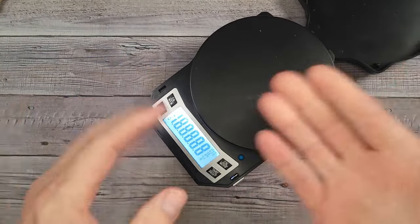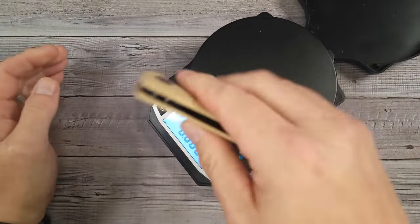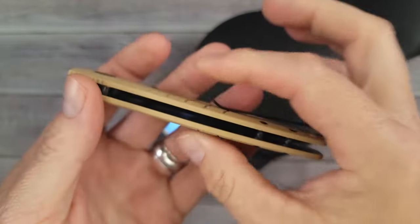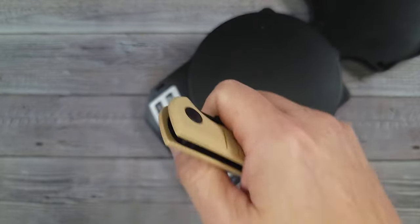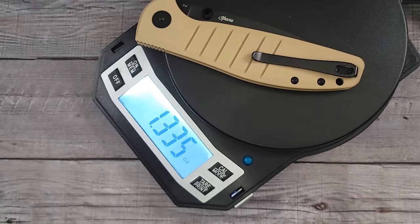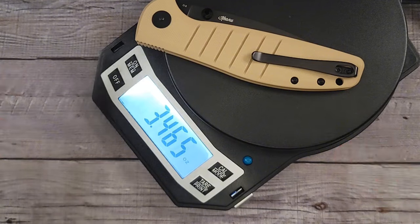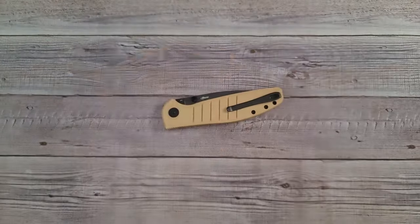This is kind of reminding me of Ray Lacanico — this isn't a Lacanico, this is a Keanu El Faro design, but it makes me think of Lacanico because it is a more slender knife. If you don't want a big bulky knife taking up a bunch of room in your pocket, I like this knife already just because of how slender it is.